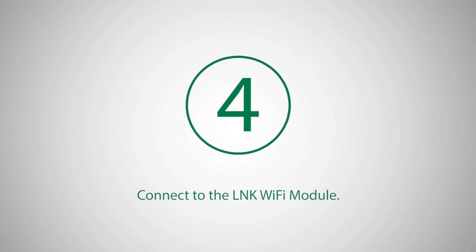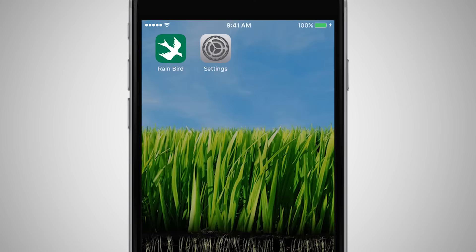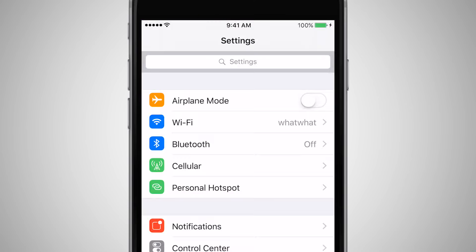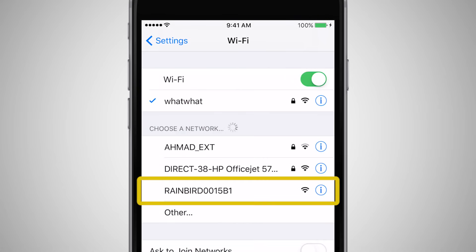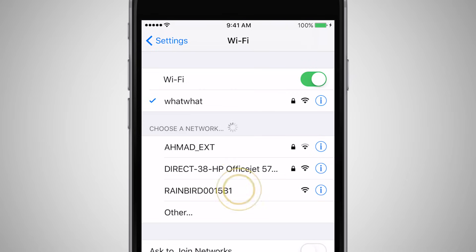Open the Wi-Fi connection menu on your smartphone or tablet. These settings will vary depending on the device. You should see a network with Rainbird in the name. This is the access point for the Link Wi-Fi module, which you will connect to.